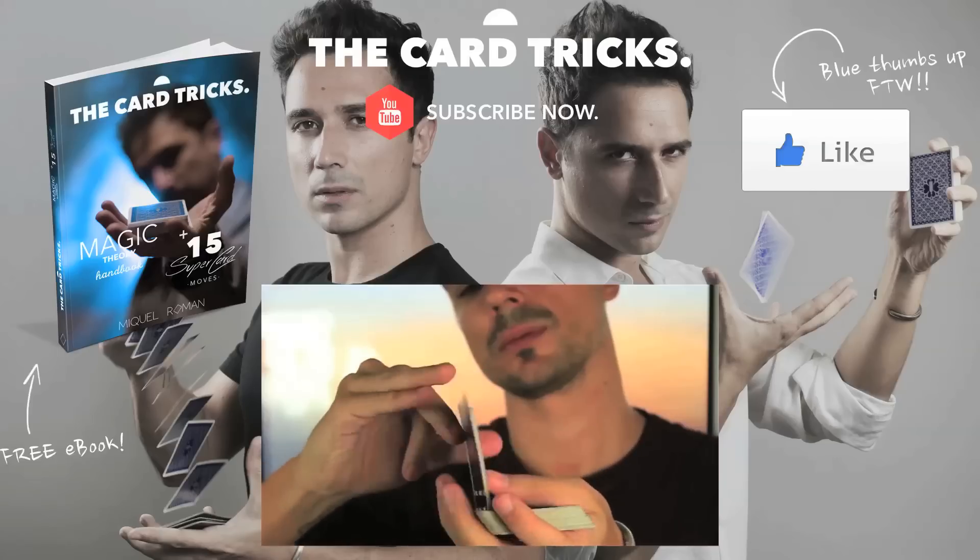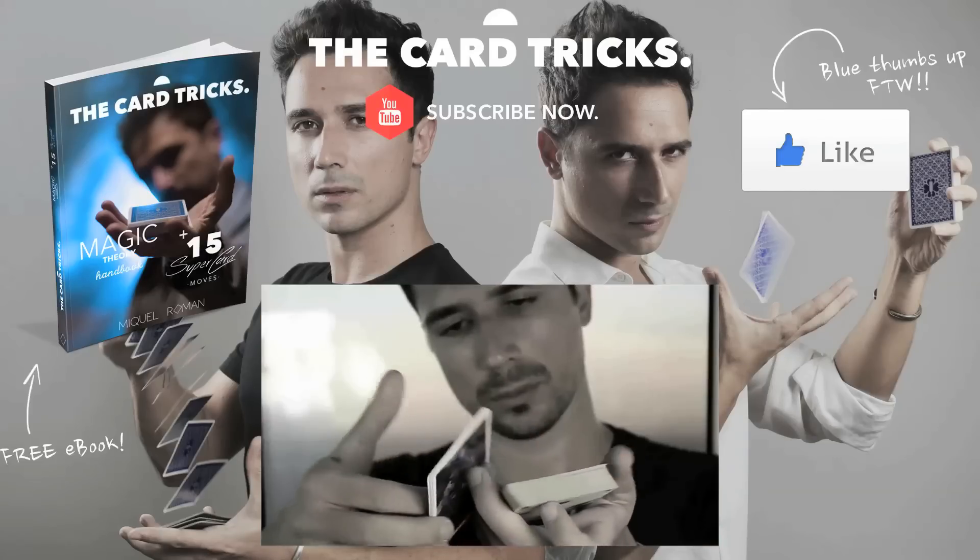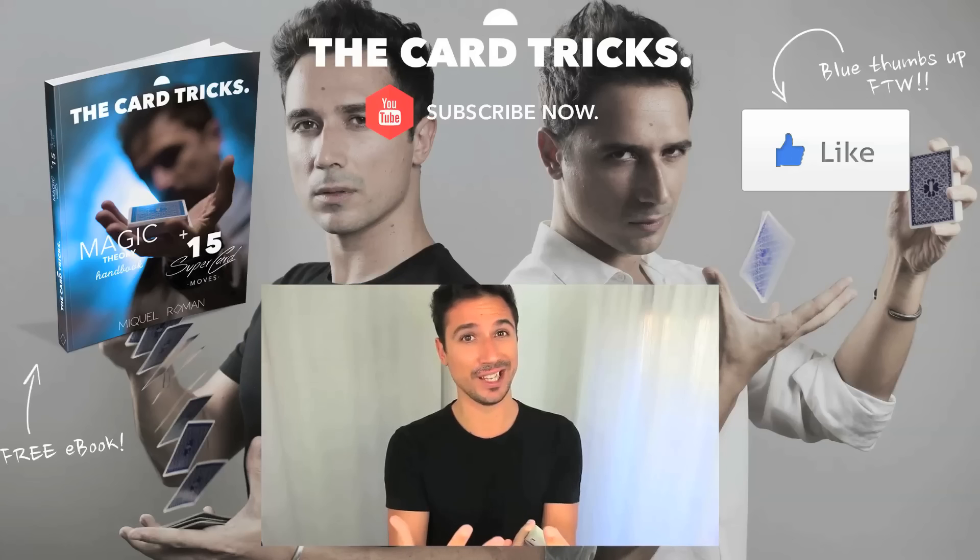That was all for today — I hope you enjoyed the video! Leave me a comment saying which of the card tricks is your favorite. This could be a cool way for me to see which moves you prefer on this channel — maybe card productions, one-handed cuts, or false shuffles. Don't forget to hit the like button and turn it into a blue thumbs up. You can also download my free ebook. See you in the next video — goodbye!